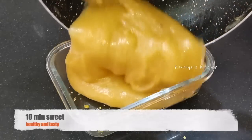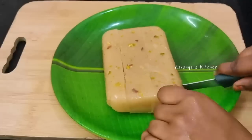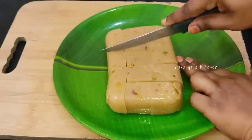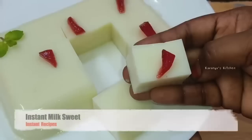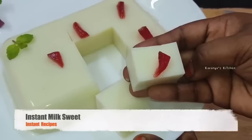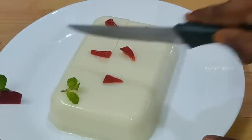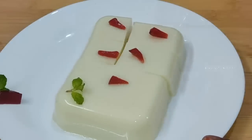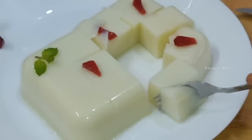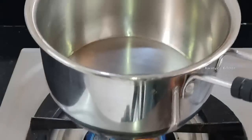Hi friends, welcome to Karanjaskijan. In this video, we will show you how to prepare a soft and very tasty sweet in just 10 minutes. We will try it in this video.